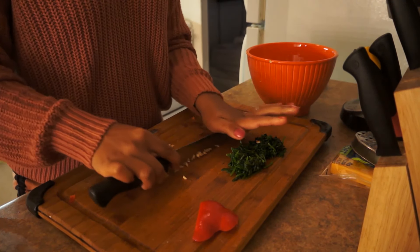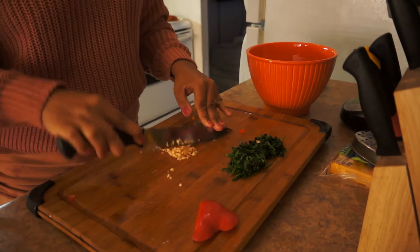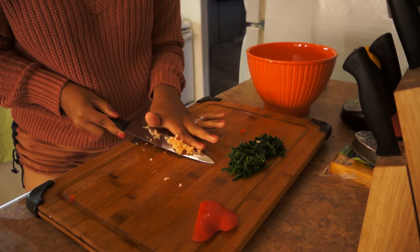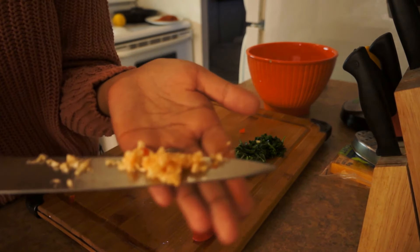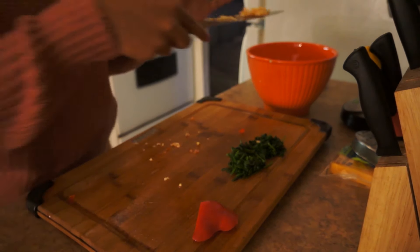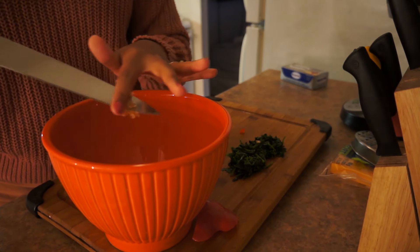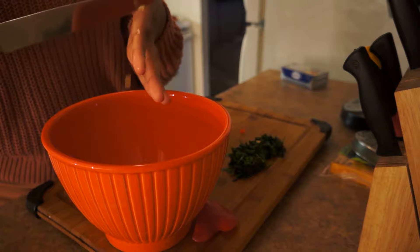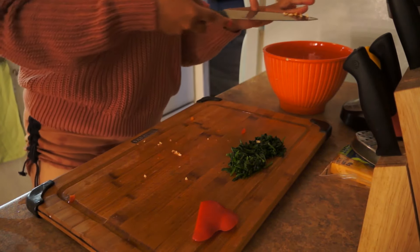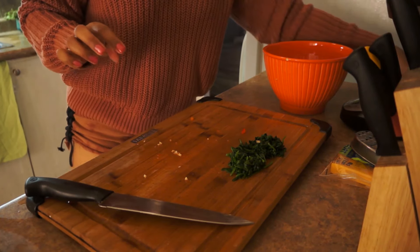See? That's how fine you want your garlic — actually, a little bit more fine. This looks about done. It's a bit red from the red pepper I was chopping earlier. That's how fine you want it to be. I added about two cloves, and I'm going to put the rest back in the fridge.